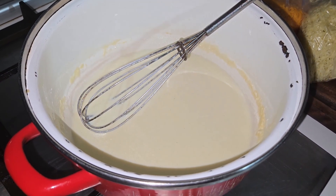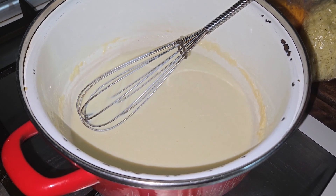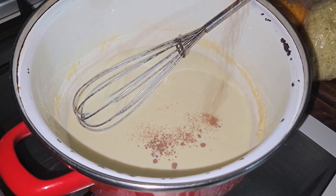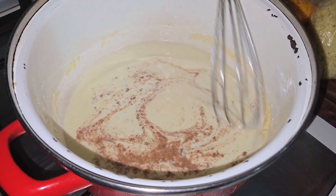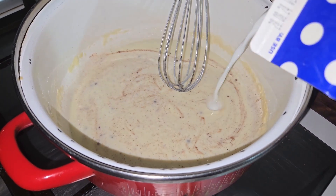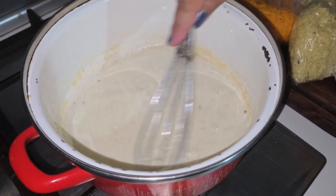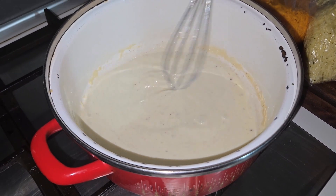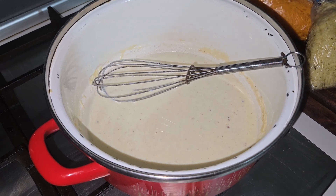Let's put some ground nutmeg and let's mix. Look, it's getting thickened. Just keep the same process — I'll be back when it's time to put our cheese. See you in a sec.